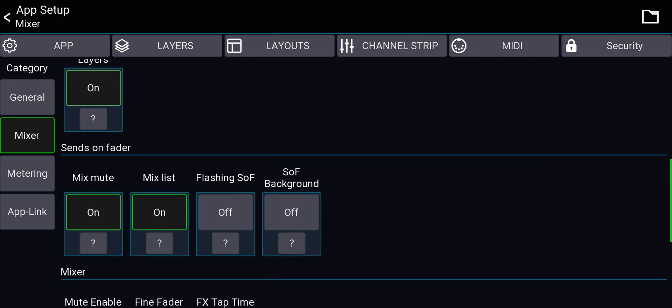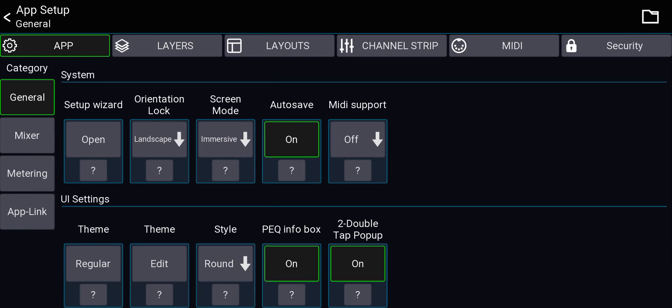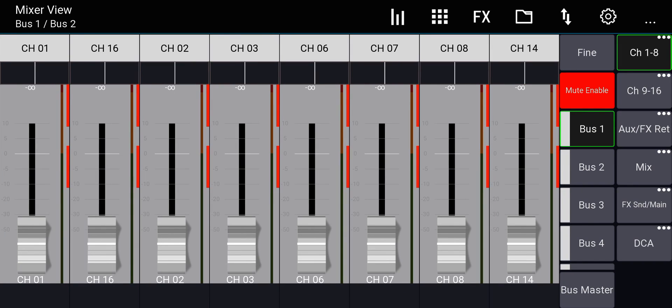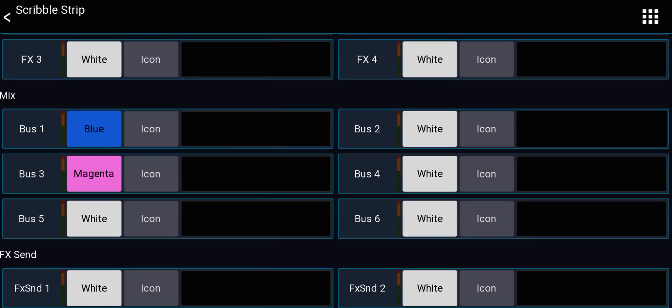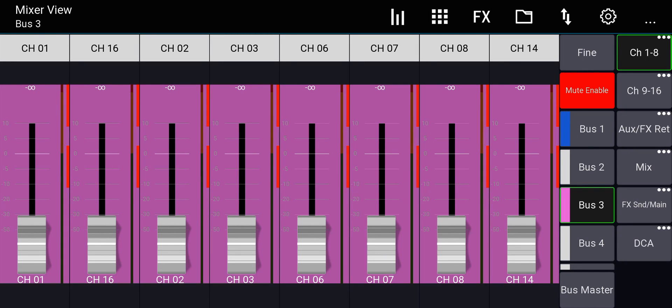Sends on Faders mode indicator: there's a flashing background option, but on the app — since I'm usually also playing an instrument — I need something more obvious. So I'll turn on 'Sends on Faders Background.' When I'm in a bus, the entire fader background changes to the color of that bus. I'll assign colors to the buses via the scribble strip: bus 1 is blue, bus 2 is white, bus 3 is pink. It's very obvious that I'm mixing monitors and not in the main mix.